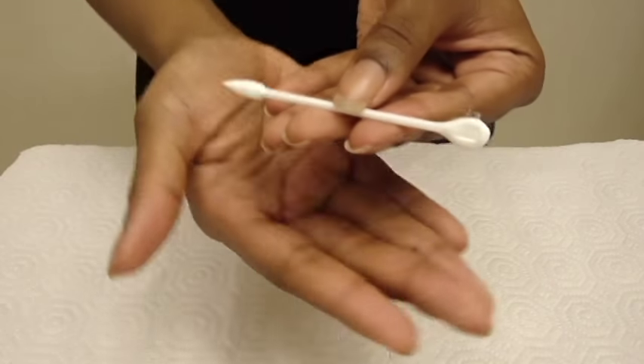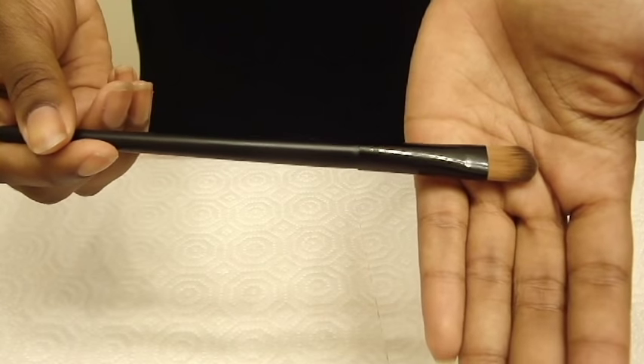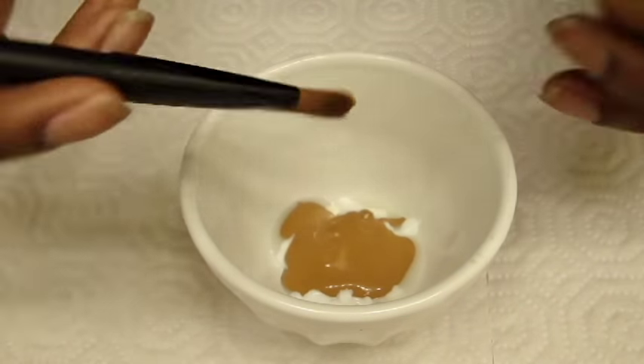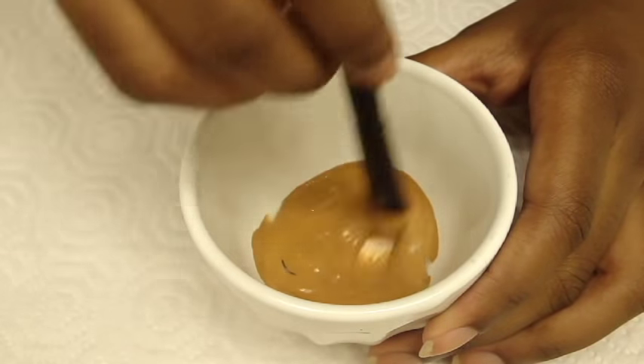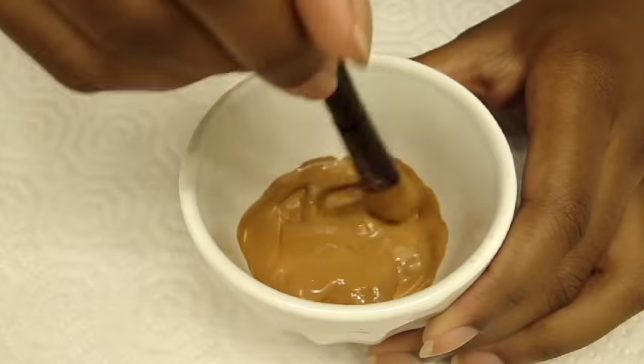Taking your mixing tool — you can use a Q-Tip such as this, or a small concealer brush which is what I use — wipe off the excess foundation and let's get stirring! Once it has been well-mixed, give it a test to see if you like the coverage.